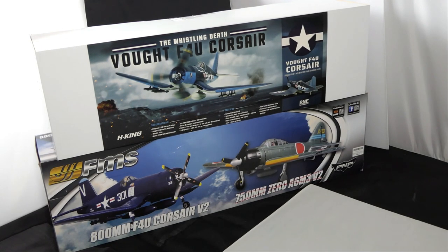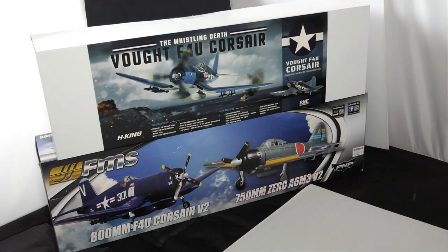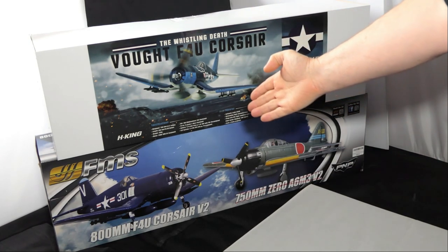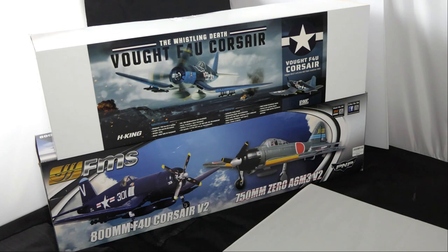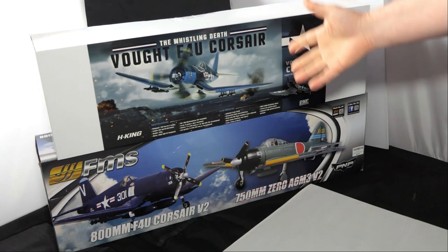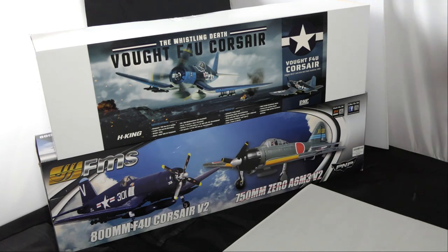What am I talking about? I'm talking about the F4U Corsair by Hobby King and the F4U Corsair V2 by FMS. What I don't intend to do on this video is talk about their history — model history, not the actual real aircraft history. The model by Hobby King is not new; several years ago they had a 750mm Corsair. I'm not saying it's the same one, and it certainly didn't have an orange stabilizer. Same with FMS — several years ago FMS had this F4U Corsair out, which is why this one is a V2.